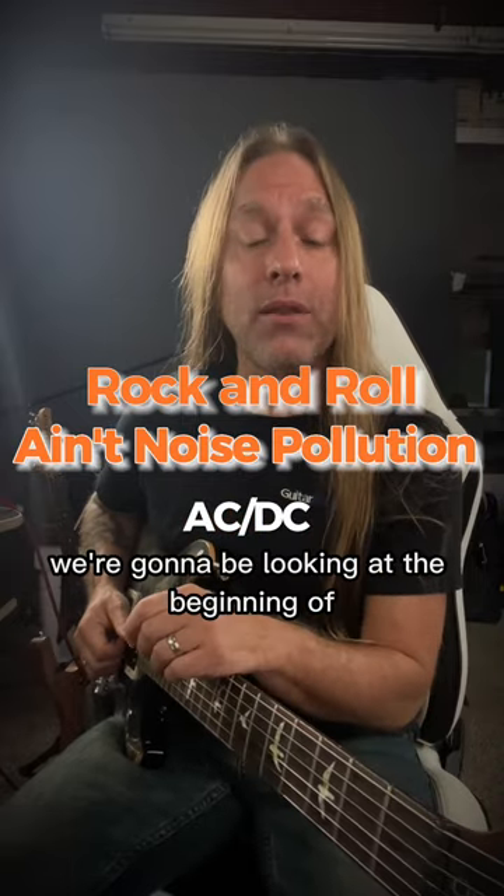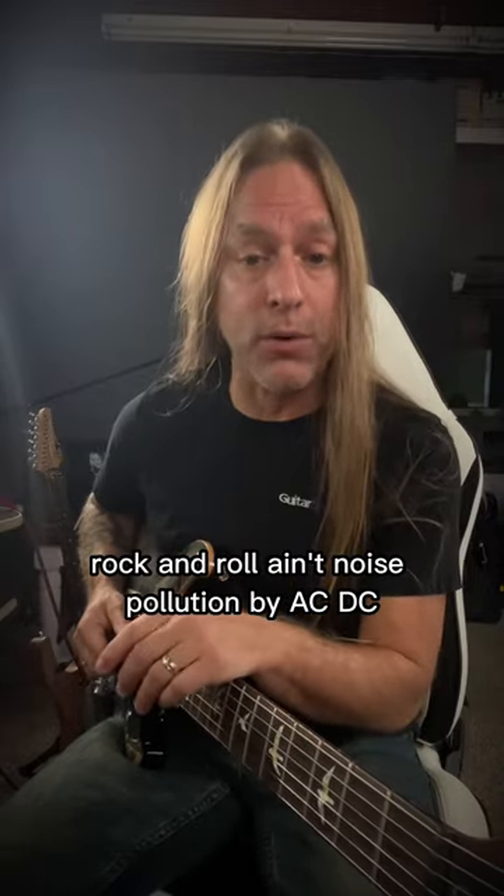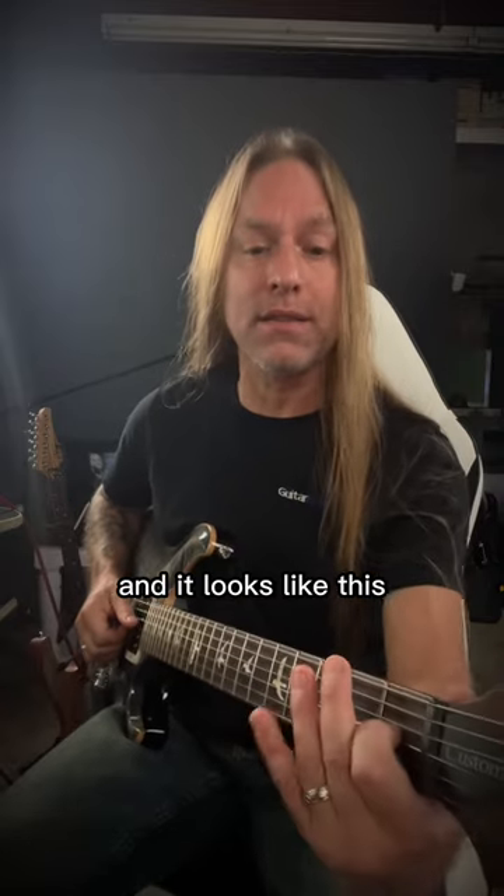Steve Stein from GuitarZoom here, and in this video, we're going to be looking at the beginning of Rock and Roll Ain't Noise Pollution by AC/DC, and it looks like this.